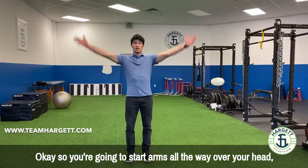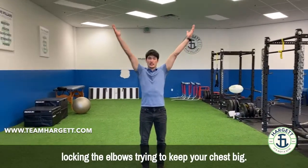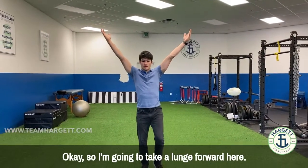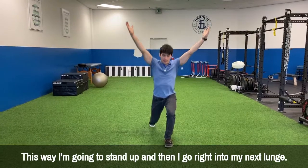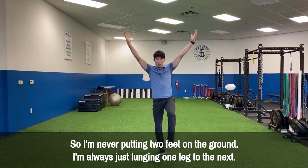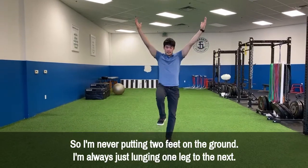You're going to start with arms all the way over your head, locking the elbows, trying to keep your chest big. Take a lunge forward, stand up, then go right into your next lunge. You're never putting two feet on the ground — always lunging one leg to the next.